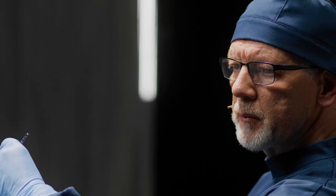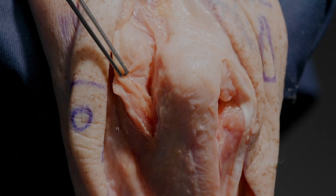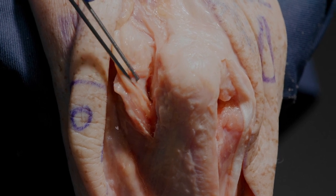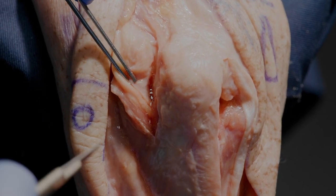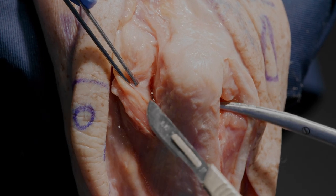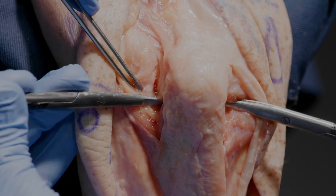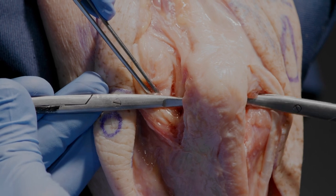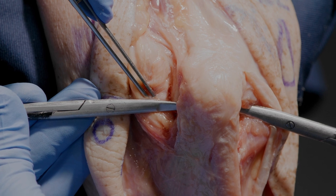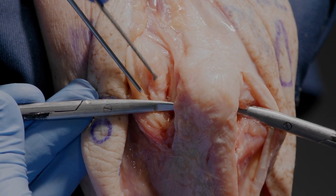We have now progressed the dissection to elevate the capsule from the medial side of the joint, having mobilized the ulnar nerve. We have now identified the joint space medially and laterally, and Lars is demonstrating a nice trick to understand where is the deepest point of the olecranon fossa — the trochlear fossa of the proximal ulna — in order to plan where the osteotomy should be.